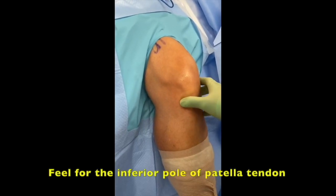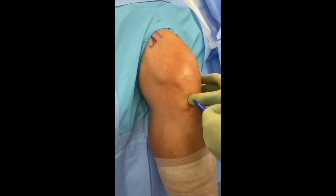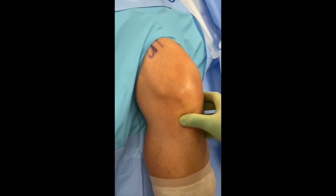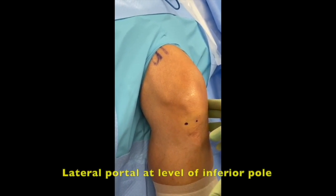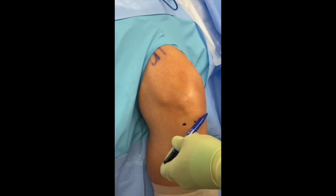Feel the inferior pole of the patella, just off the patellar tendon at the level of the inferior pole. Here's the inferior pole — we'll feel the patellar tendon, roll over it, and right at that level we'll make our high and tight lateral portal, then typically take this marker and roll over.